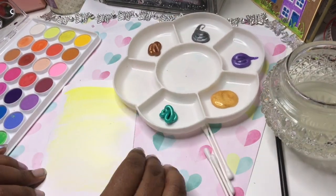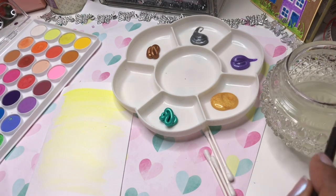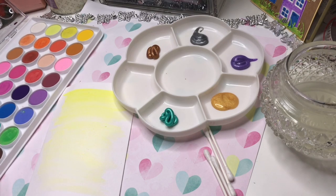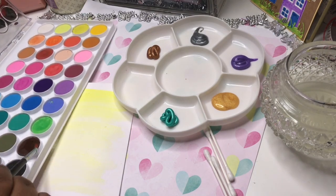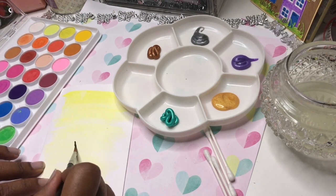One little fact — this crystal-like glass bowl I'm using for water I actually bought at a car boot sale. I really liked the look of it, it was beautiful, so I thought I'd like it on my craft table.